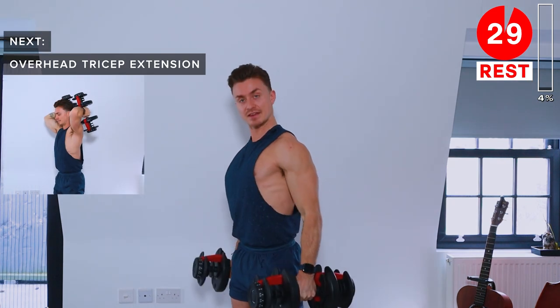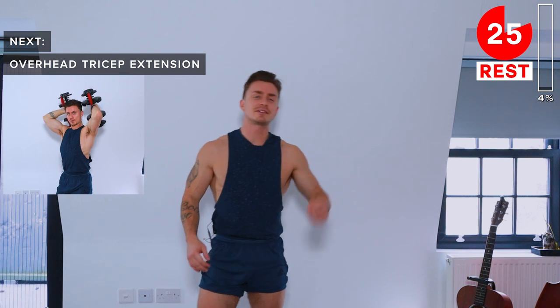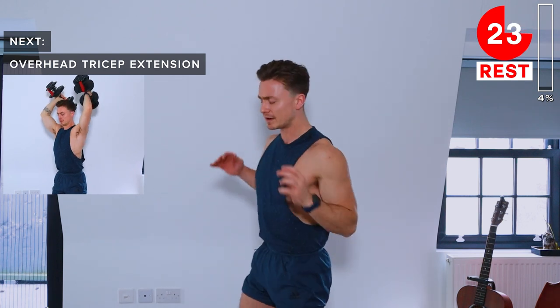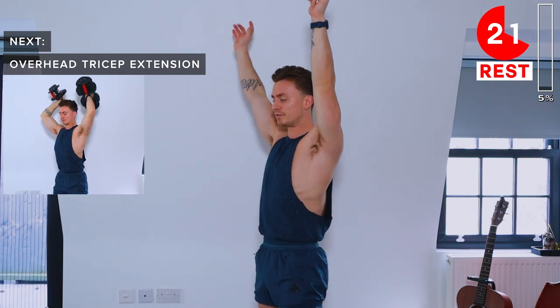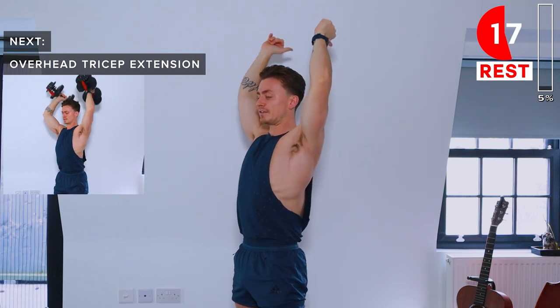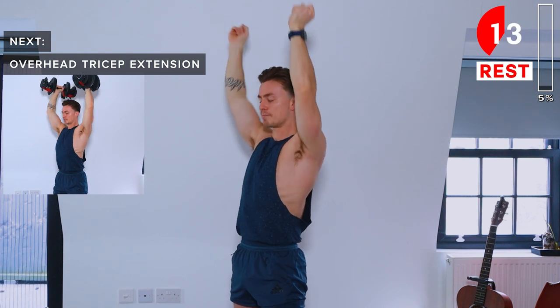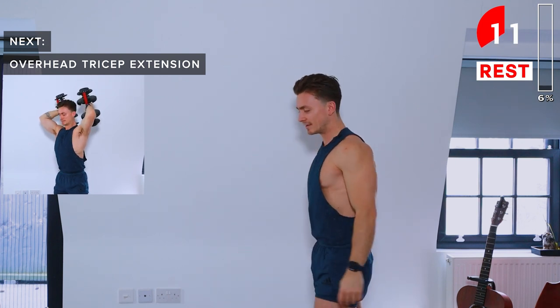30-second rest. Next up we've got tricep extensions — overhead extensions with both dumbbells. We're going to start with the arms extended and then slowly lower down by bending at the elbow, then drive back up to overhead extension.